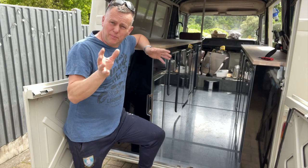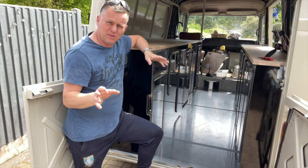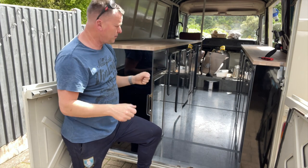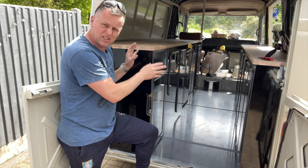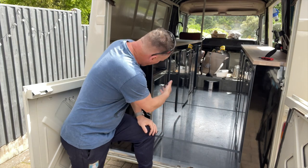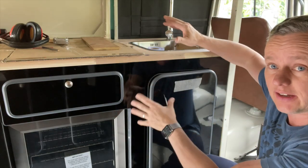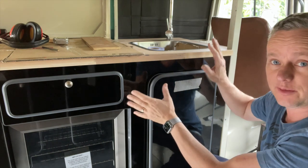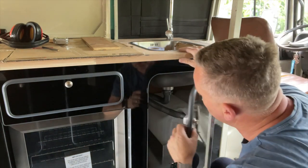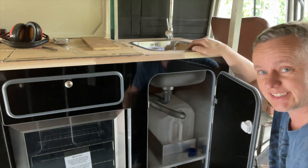Thanks for joining me again - episode 20 of the coffee van conversion. Today's episode is all about these cupboards, putting in the aluminium framework and getting it nice and solid ready for the trimming and the tops going in. We've also got a build inside the cupboard for the water tanks frame. I'm starting over here in this corner - this is the finished product - but we're going to go right back inside and start with the framework, putting in the stanchions.